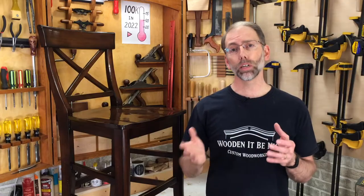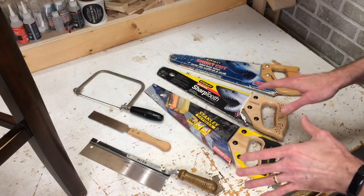If the thought of using a hand saw intimidates you, don't worry. I'm going to walk you through step by step how to do this successfully. The important part is starting off with the right saw. Let me show you a few that I've got in the workshop here and what I recommend. Like any project, you need to make sure you're choosing the right tool for the job.